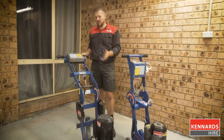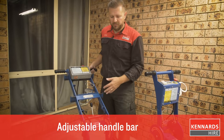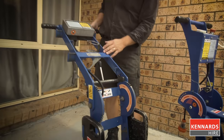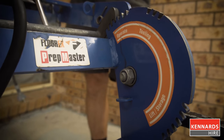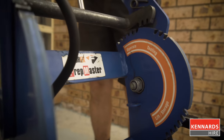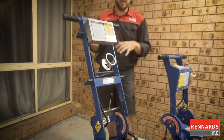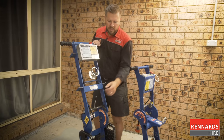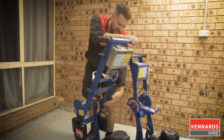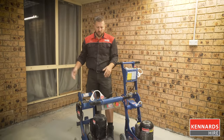Most of our machines have got adjustable handles and controls for the benefit of the user. We've got three positions — currently we're in the operating position, which is adjustable depending on your height and size. We also have a setting for tooling, pretty much straight up and down, that allows you to tilt the machine back so you can change the disc and all the pads on the bottom of the machine. And there's also a third setting for lifting and storage.